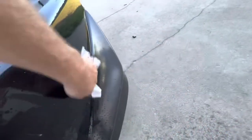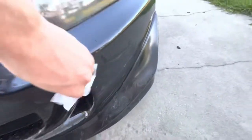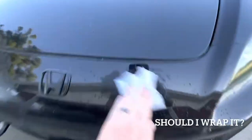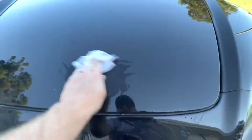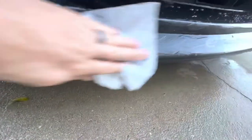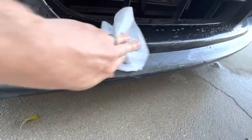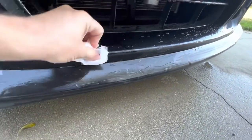I'm really thinking about wrapping it. I thought about going Nardo gray but that's kind of overdone. I'm thinking maybe chalk white. You can kind of see, like that was a nasty one right here. Once it sits for a minute, all that just wipes right off. I'm not really scrubbing, I'm just wiping it.